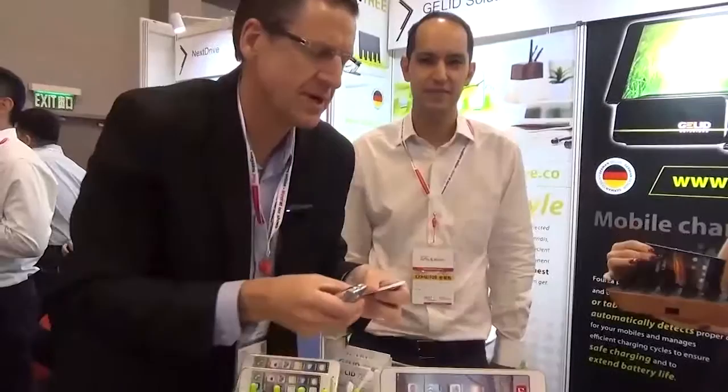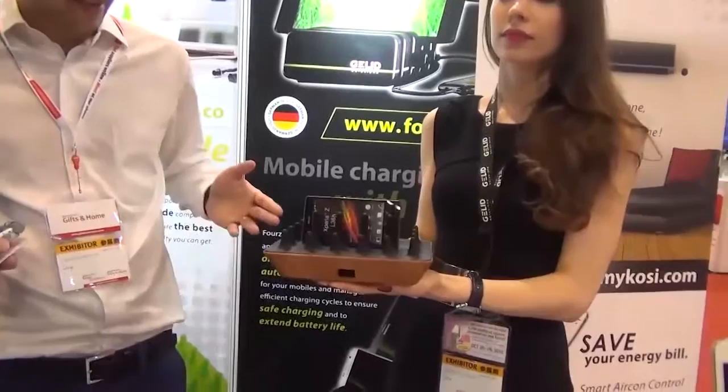We're here at startup launchpad with Jeb, managing partner of G-Lead Solutions. It's a great brand to watch out for. G-Lead Solutions is originally a German company, German design, but based in Hong Kong — the best of both worlds. So tell us about your product.